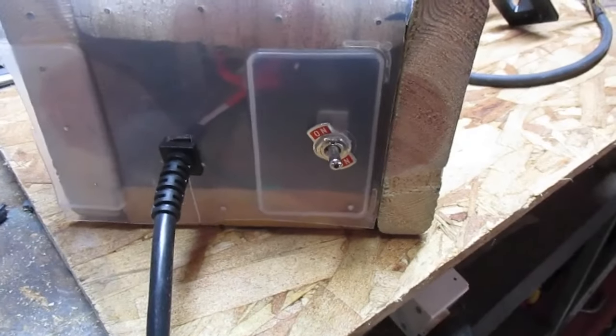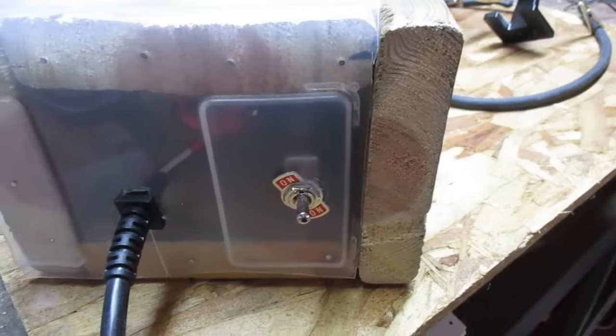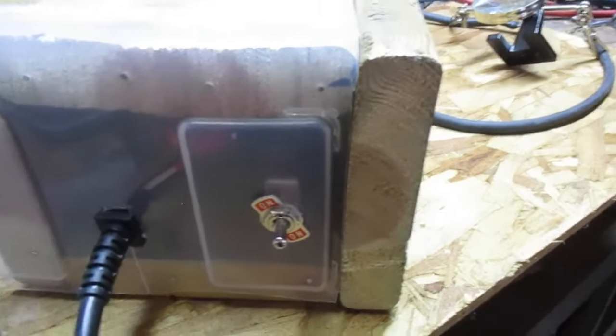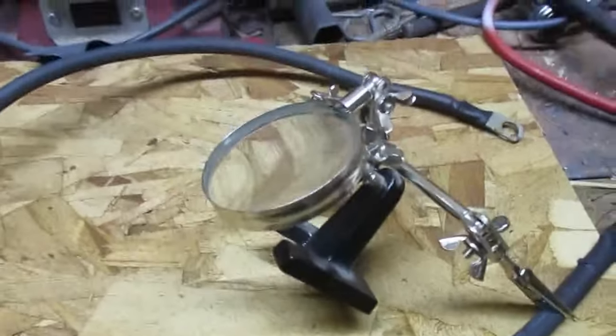Let me unplug this. This guy is pretty hot, but it works — I suppose that's all that matters. I need to make some prongs with the tips in order for it to be an actual spot welder.